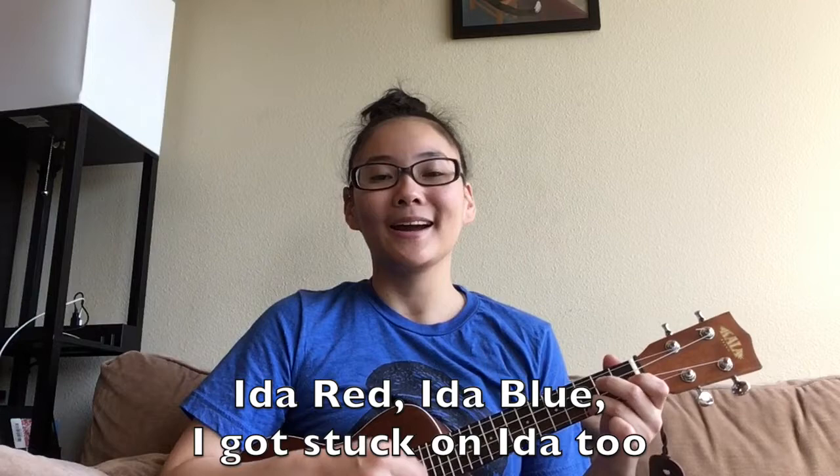I want you to repeat after me on these syllables. Do, mi, so. So, mi, re. Do, mi, so. So, mi, re. Do, mi, so. So, la, so. Mi, so, la, so. Mi, re, do.